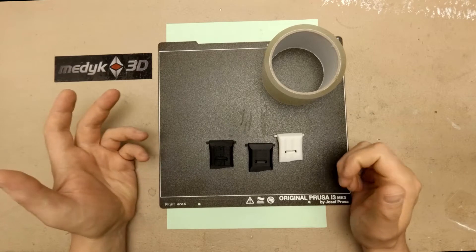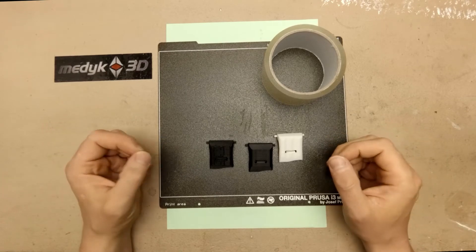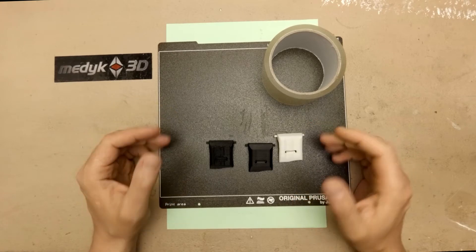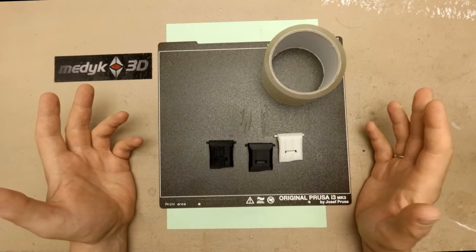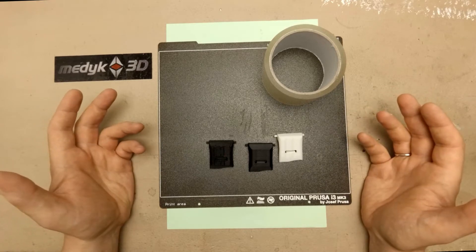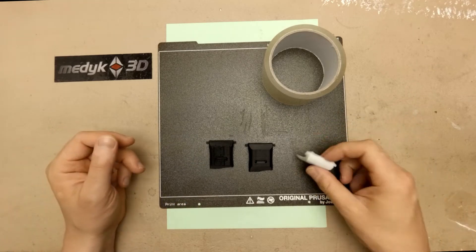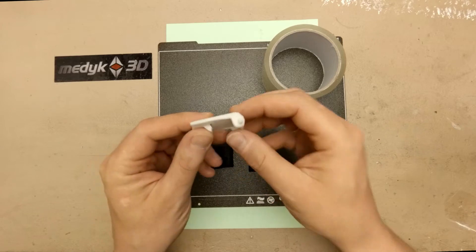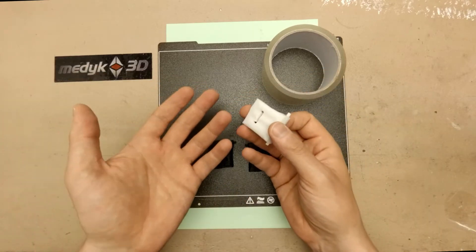I do not have access to a 3D scanner, and the one I've tested yielded poor results with a lot of manual repairing needed afterwards. My 3D modeling skills are poor, so what's left is to use a CAD program — in my case Fusion 360 — to recreate the part. But it is tricky because this clip has almost no straight faces or edges to reference from.